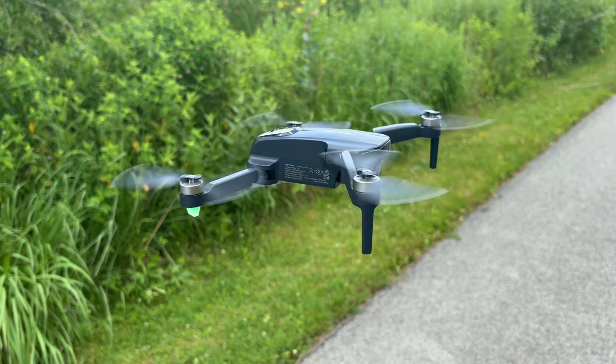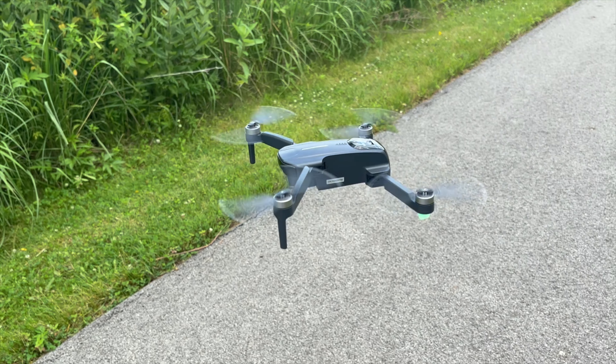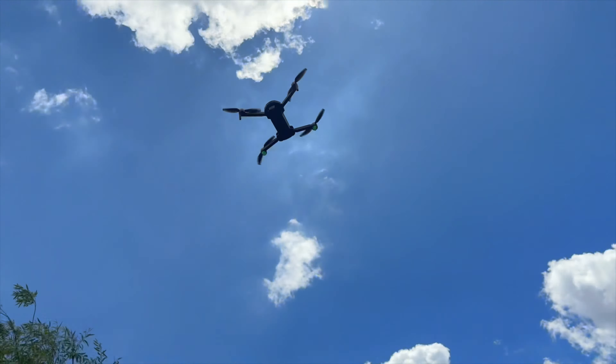The package gives you two batteries, each claiming 25 minutes of flight time. It does have a handful of intelligent flight modes. There's a follow me, there's a circle, there is even a return to home, and it even comes in this fancy little carrying case.